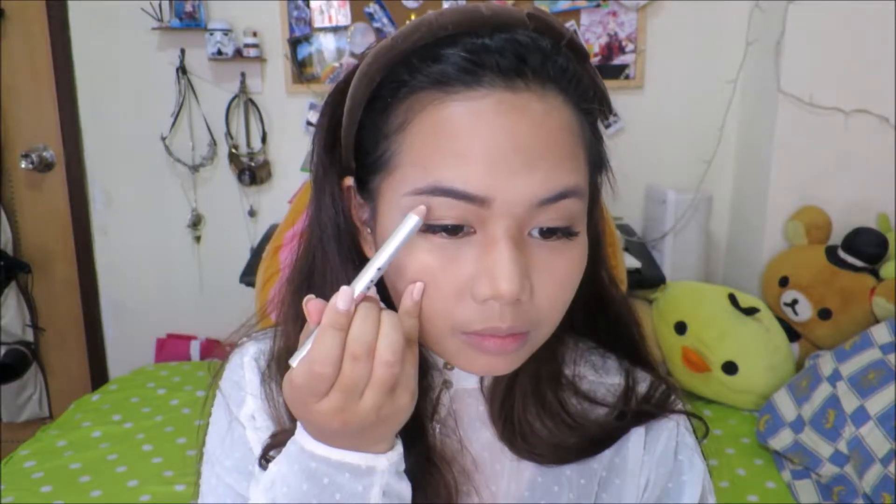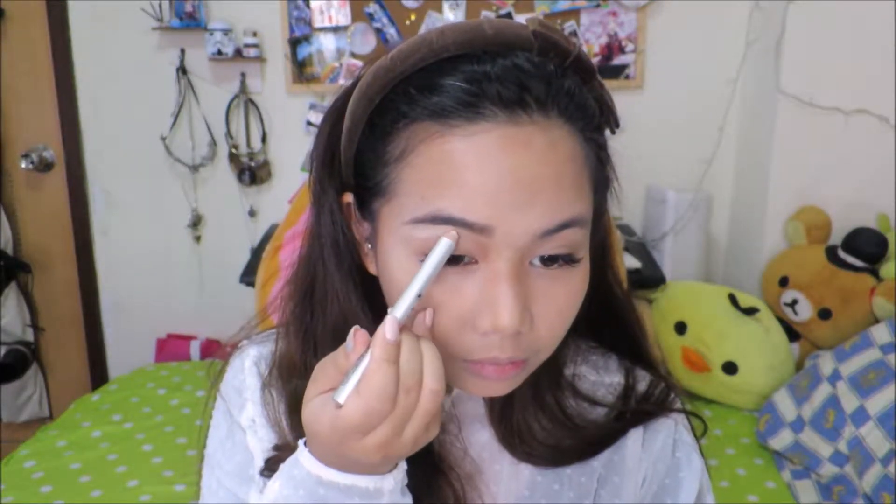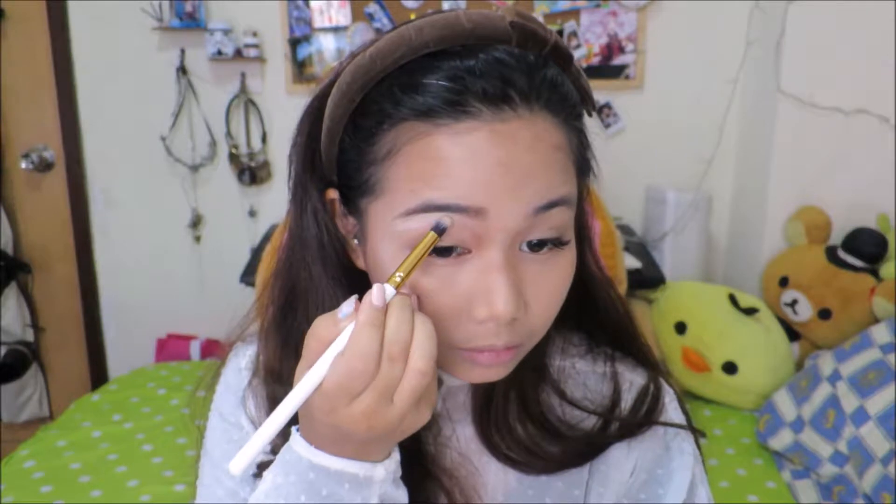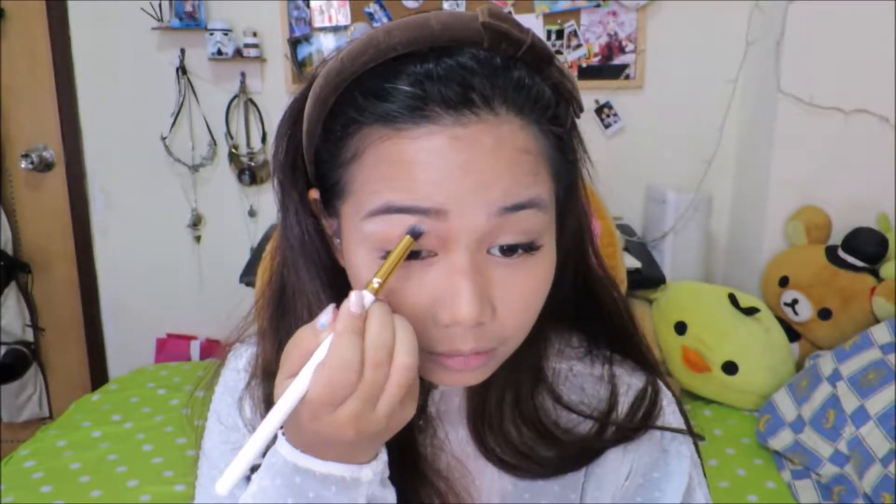To lift our brows, we're gonna be using the Highbrow brow pencil. You could also use a white eyeshadow or a highlighter as an alternative. I really think that the eyebrows could do so much wonders with the face — I mean, look at the difference.